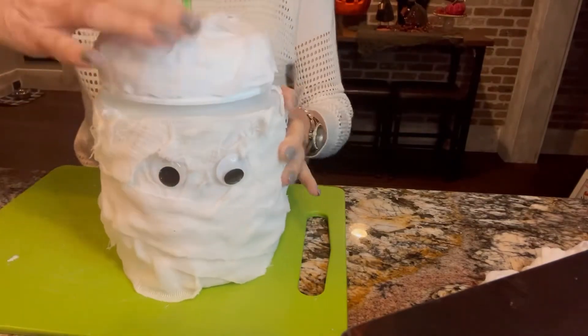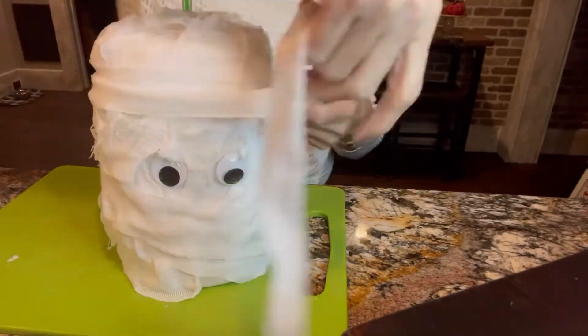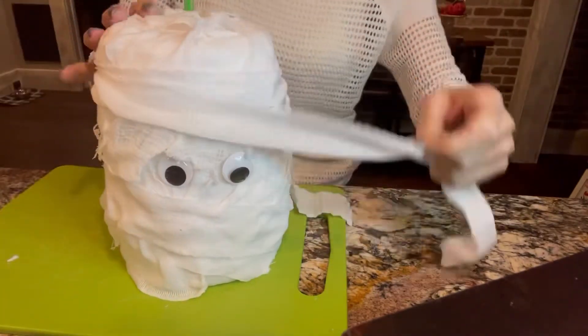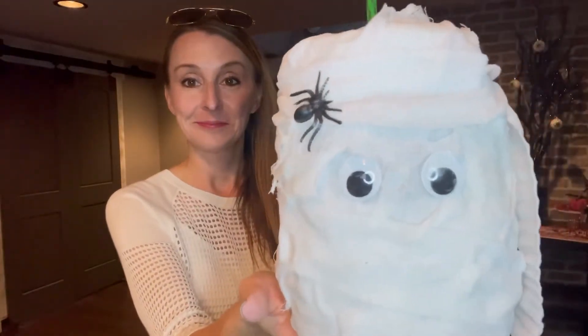Once it's all dry, I put the lid on and you can see there's a section right around the base of the lid. So once you put your drink inside, just use a little extra gauze, wrap it around his head, and that covers the seam. He's so cute — what do you think of today's project? Super scary, don't you think?